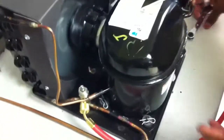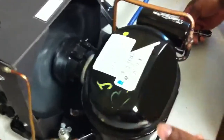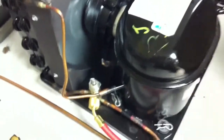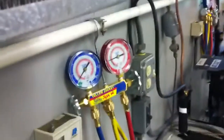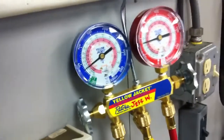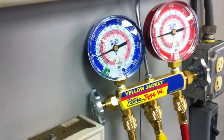Now I'm about to do the last part and we're going to equalize. I'm going to turn my system back on. I'm going to run this for a little bit because this system is small, so I'll do like 20 seconds. Then I'm going to mid-seat my king valve. This is a step I almost forgot to do the first time. Mid-seat first to give it a chance to get everything to stabilize.